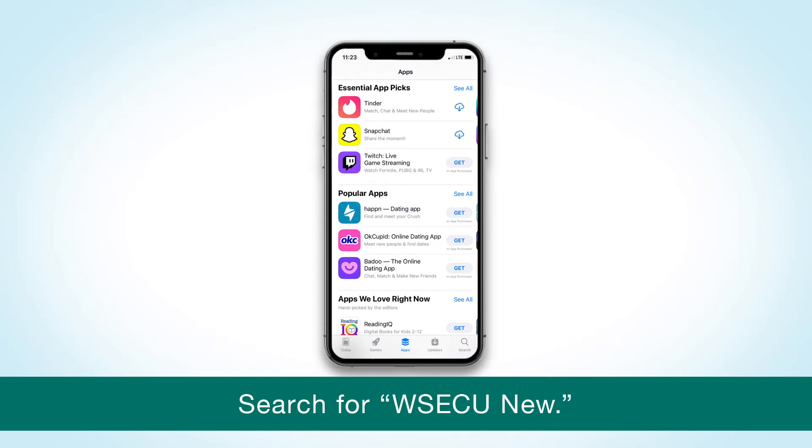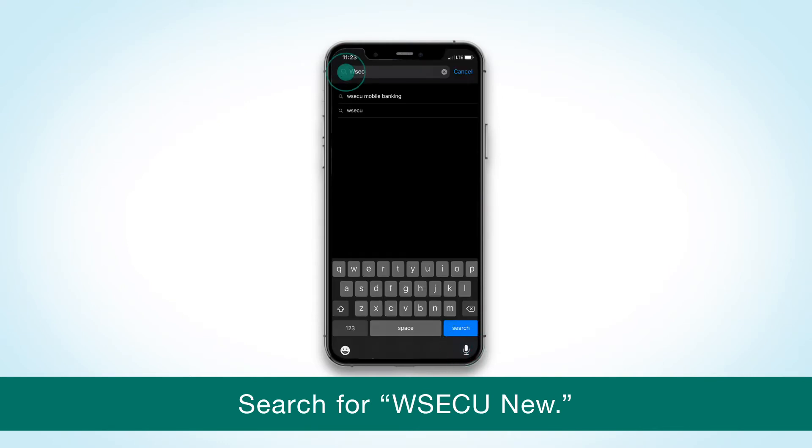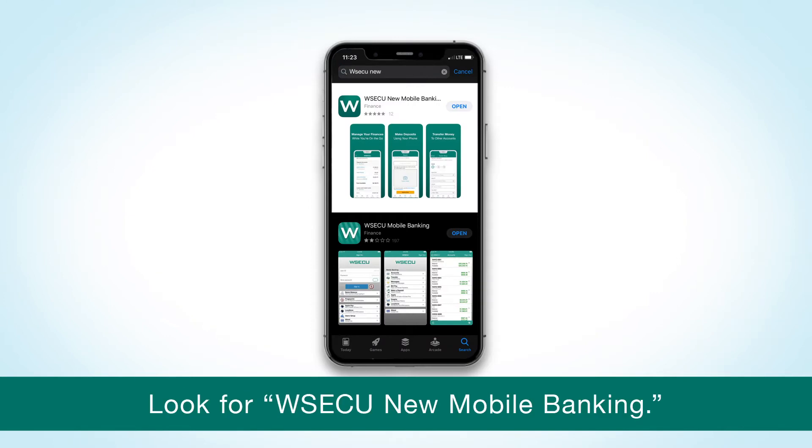First, go to the App Store and search for WSECU New. You may see two WSECU apps. Look for the word 'new' in the title — that's the one you want.